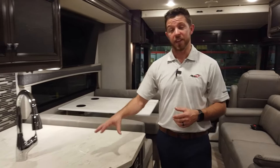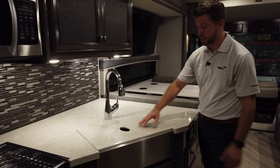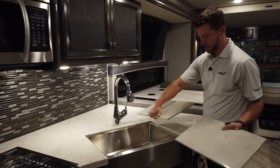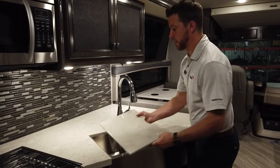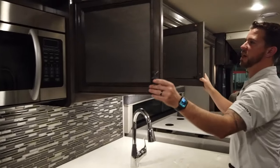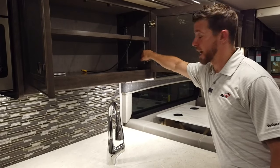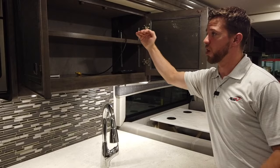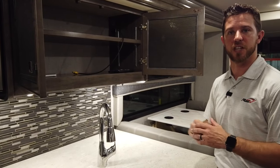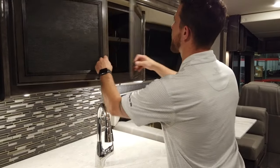Coming into the kitchen area, the Invicta comes standard with solid surface galley tops and sink covers, as well as a large stainless steel farm-style sink. Our cabinets are all solid hardwood and all of our shelving is adjustable. We use metal brackets that are numbered, so if you want level shelving, you don't have to count all the little slots — you just put the clips in the right number and your shelving will be automatically level.